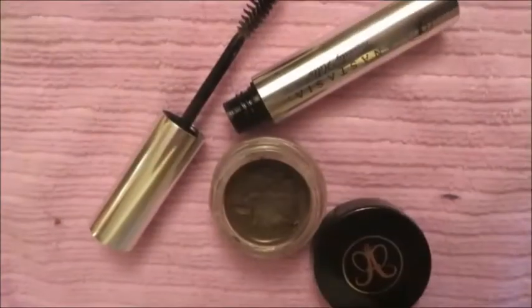Hello everyone, this is going to be my summer 2014 makeup routine. If you'd like to achieve this look with gold and bronze with a pop of color, then keep watching.